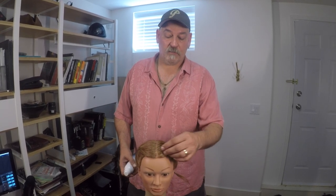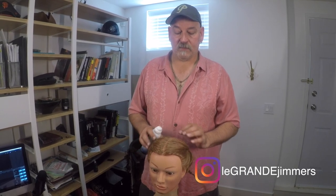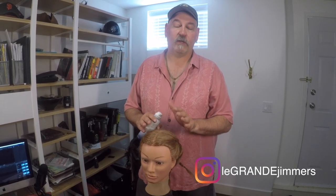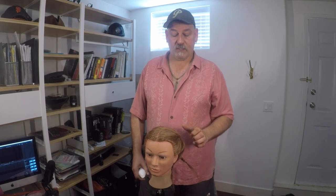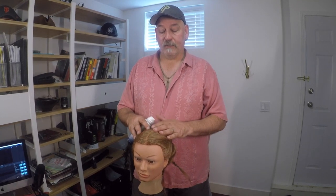Hey everybody, third time's a charm — this is the last in the sequence of very basic wrapping. This is not meant for wig wrapping, not meant for stunts, not meant for whatever, but you can expand on this. The whole point of this video series is to get you a little more comfortable and practiced with wig application. This is the third in the sequence.